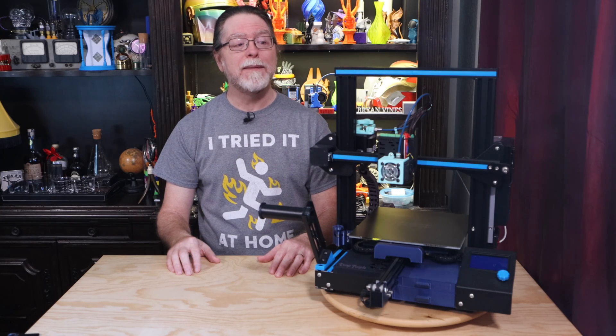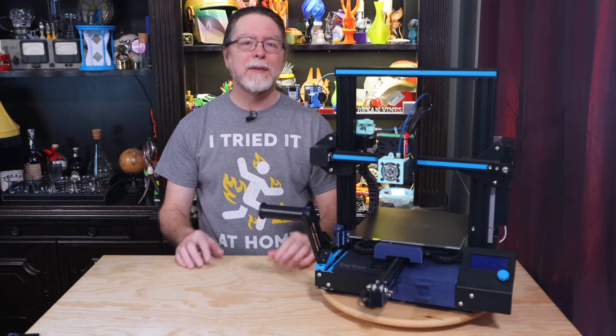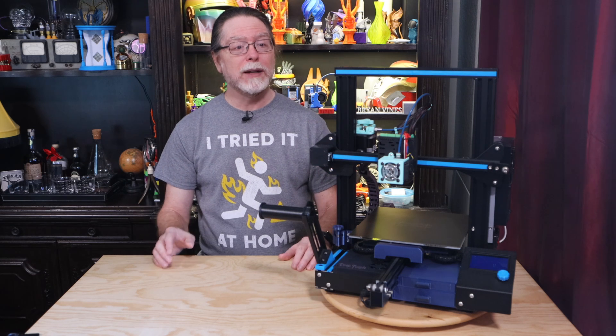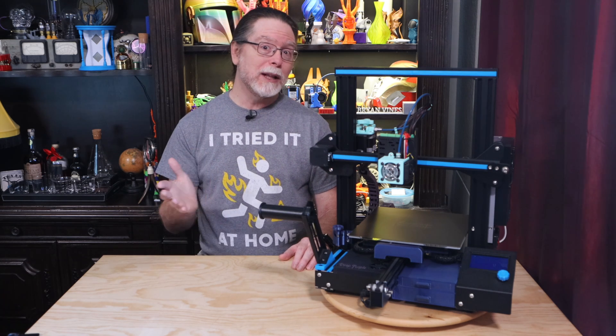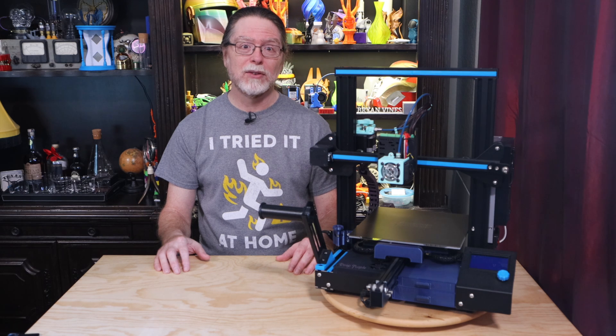Today I'm going to show you some of my favorite Ender 3 printable upgrades. Some of these are things I've shown before, and some I haven't, and there's one that gets asked about a lot. One of the great things about printable upgrades like these is that you can really personalize the look of your 3D printer while adding some little conveniences along the way.